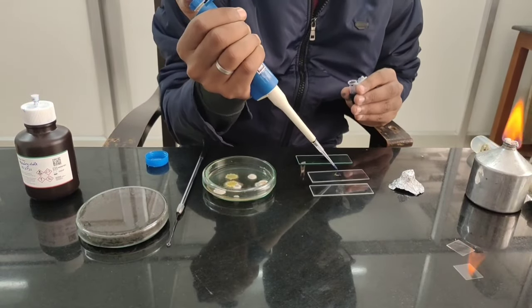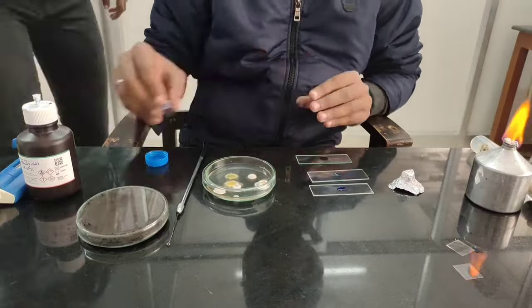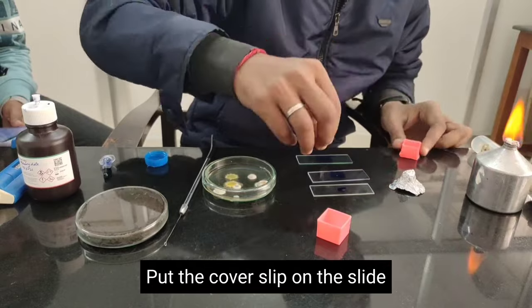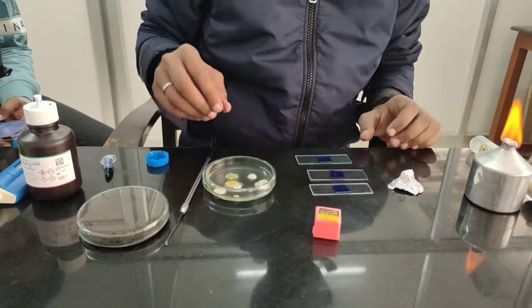Then we add one to two drops of lactophenol cotton blue dye. After adding the dye, we place the cover slip carefully so we don't have air bubbles and we don't have any slide drop.